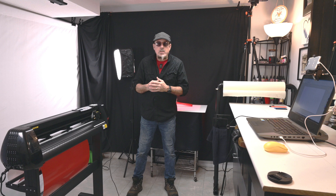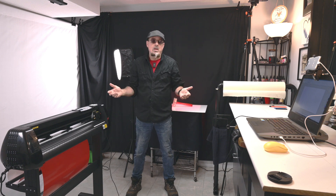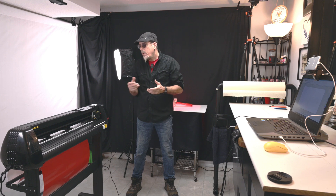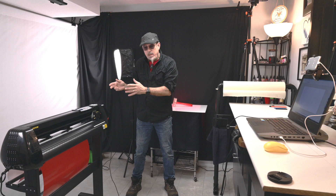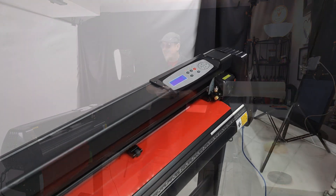I am a retired sign guy and I love the vinyl cutters. Currently, I'm actually working part-time at a makerspace in a local college. I love to teach. I got myself my own vinyl cutter — so this is about today, the Vever 34-inch vinyl cutter 870.